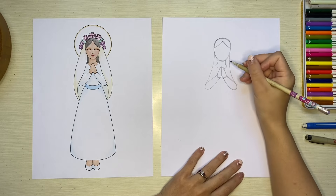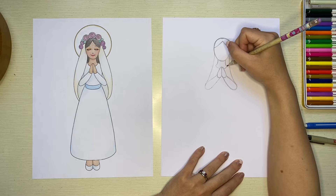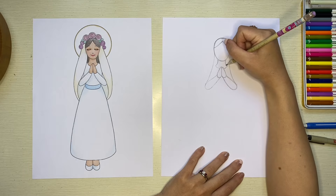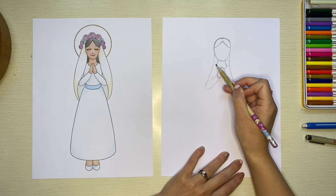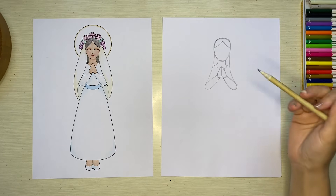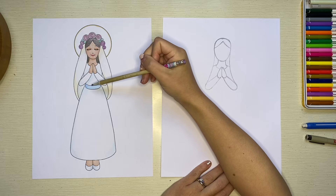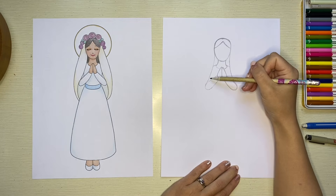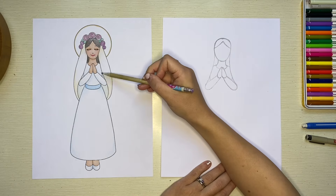Now that we have the inner veil lines put in, we can add lines for her shoulders. Instead of starting right where the neck ends and going straight, I'm actually going to start a little bit higher so it looks like the fabric of her dress is curved on top of her shoulder. Then we can put in lines for the top of her torso — two little lines kind of peeking out between the veil or mantle and the arms, leaving just a little bit of space so it looks like her arm is tucked behind.